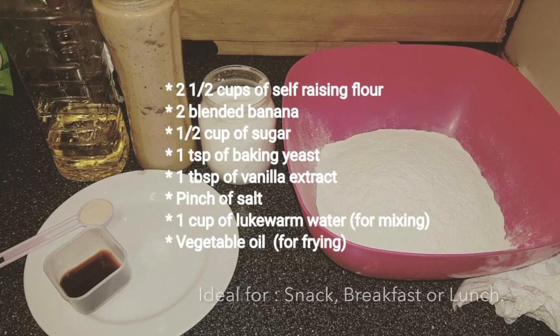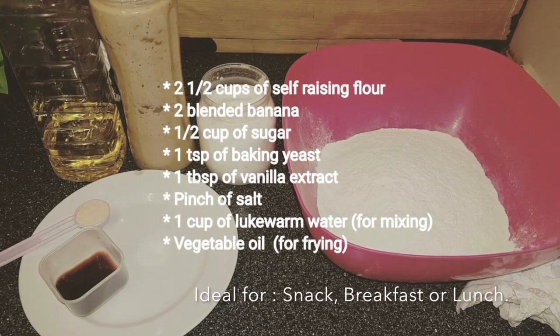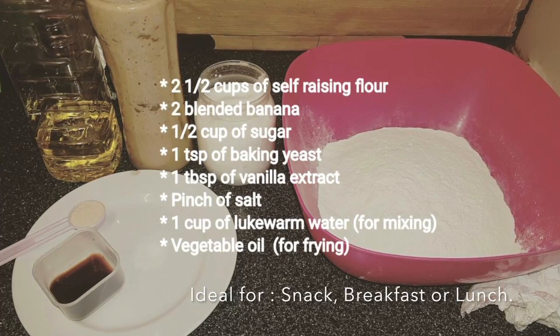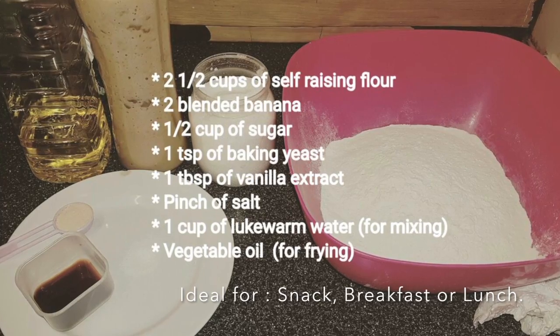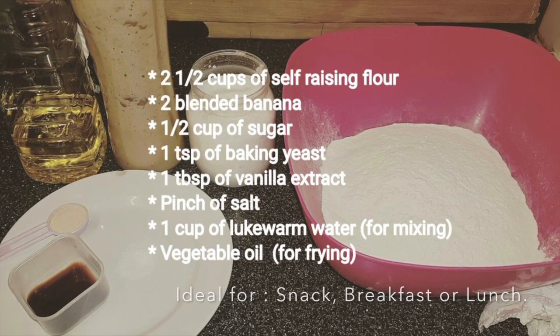Hey everyone, welcome to Let's Cook with Elle. In this video I'm going to show you how to make puff puff, which we also call Mikate in my language Lingala. Here are the ingredients.